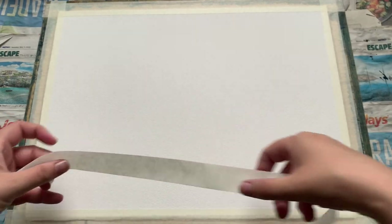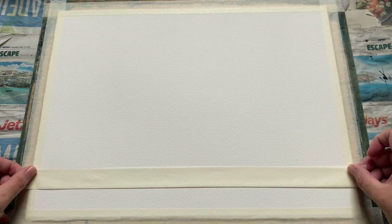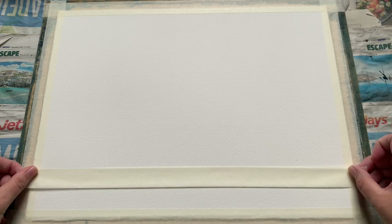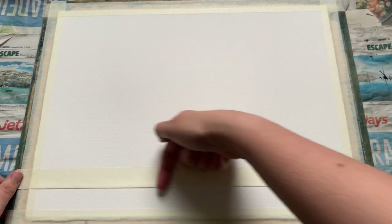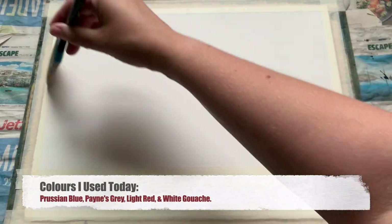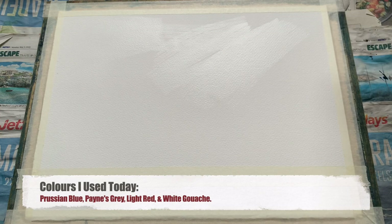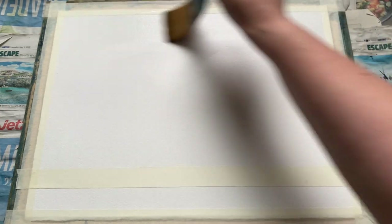I'm beginning today with a piece of Saunders Waterford cold pressed watercolour paper. I've got it taped onto my board and I've got my board lying flat on some newspaper, and all I'm going to do here is just tape off the bottom section of the paper. This is going to be the foreground — our little bit of land underneath the sky. We only need a little bit because this painting is at its heart a skyscape rather than a landscape, so we want this big space at the top of the paper to really let that sky breathe.